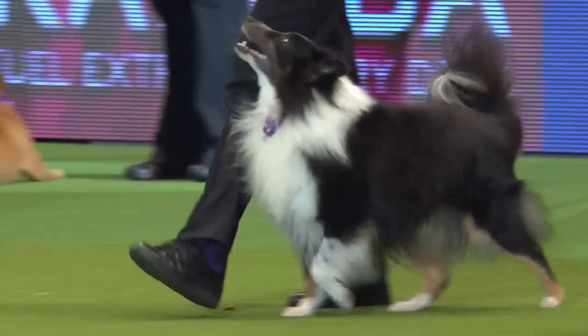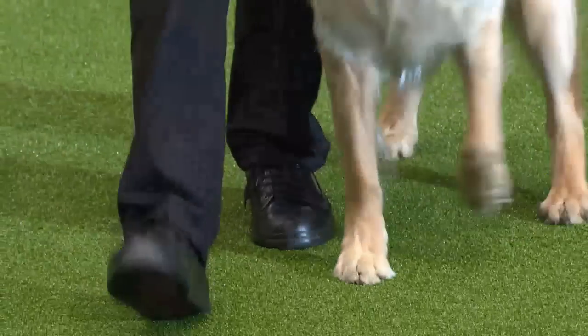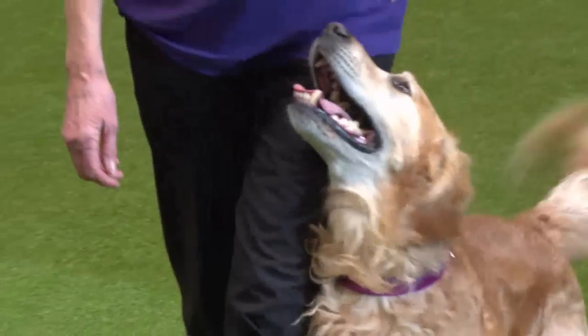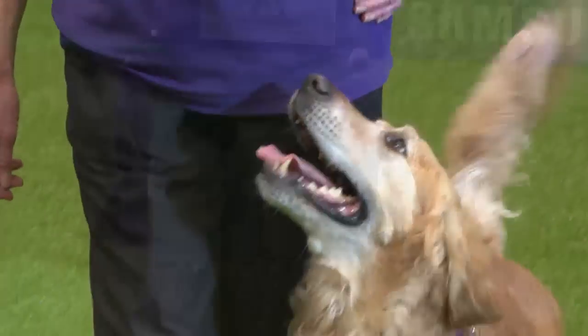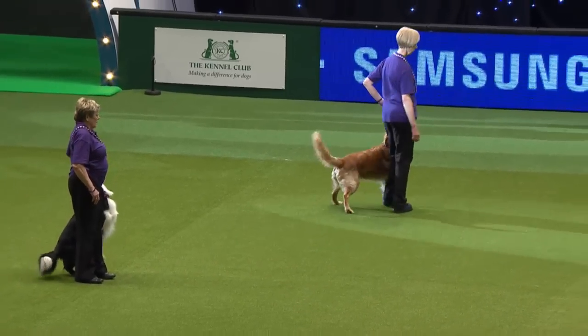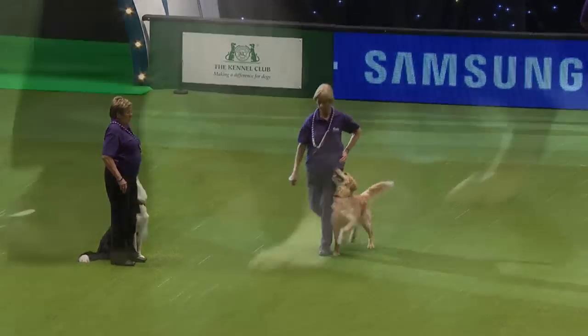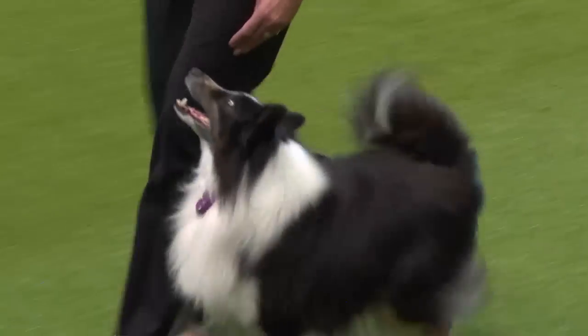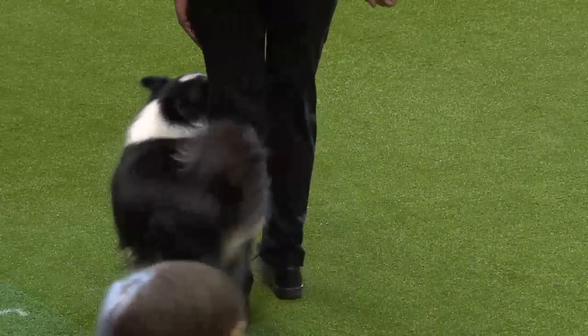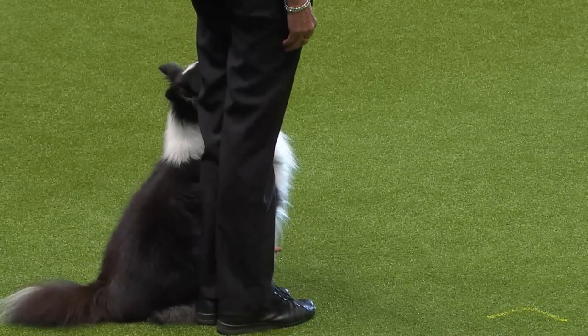They're working off the lead, but what you will not realise is that there are no commands going on. Dog and handler have to work together as a partnership using body language and obviously years of practising and training to get up to this very high standard. Now we're doing fast pace.